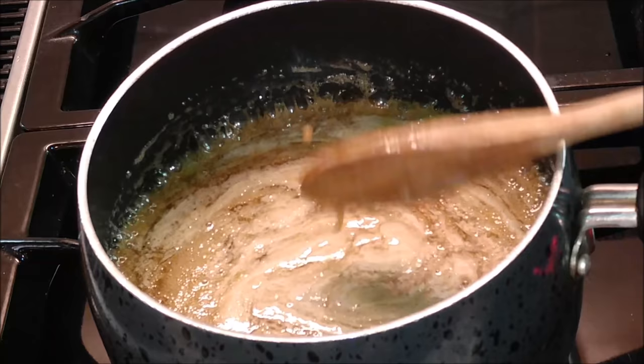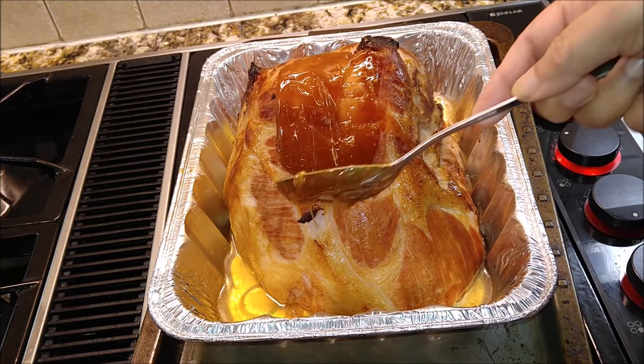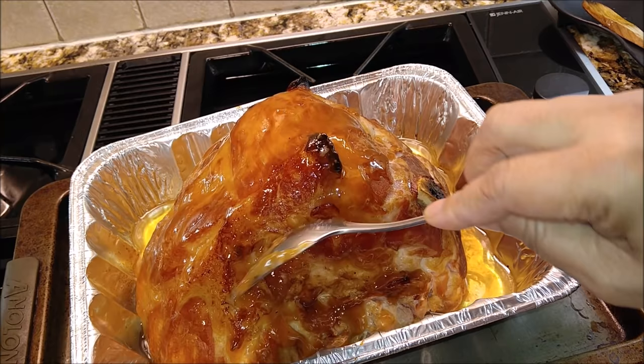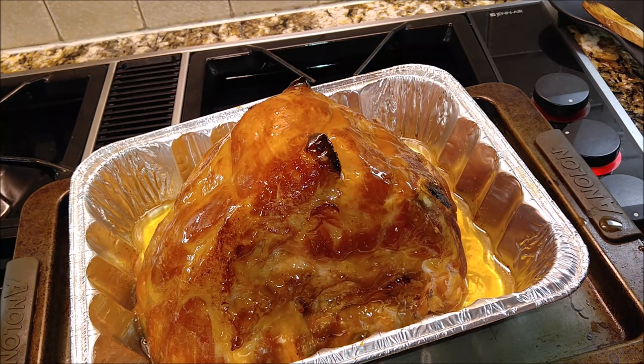So we're going to go ahead and get this ham. It's been in the oven for 30 minutes in a preheated 350-degree oven. Now, Dixie is still strutting around with nothing on, but I'm going to go ahead and get this glaze down on Miss Dixie. You guys can use a brush for this, but I'm just going to take my spoon and spread this out. I'm just going to go ahead and get all this beautiful glaze down on Miss Dixie.